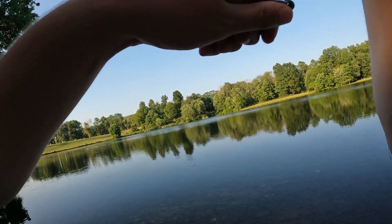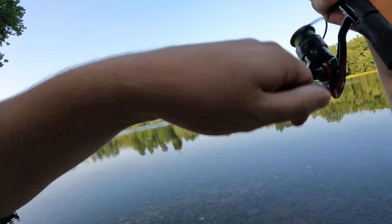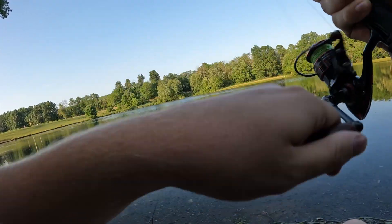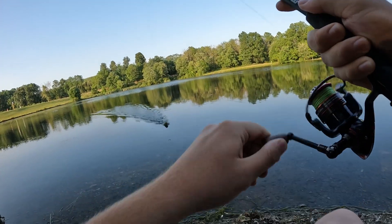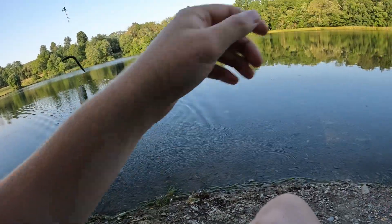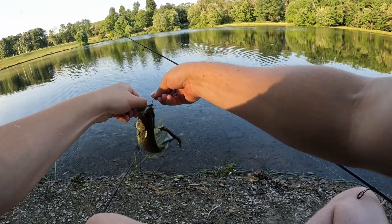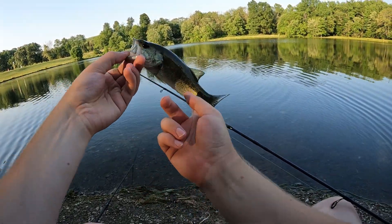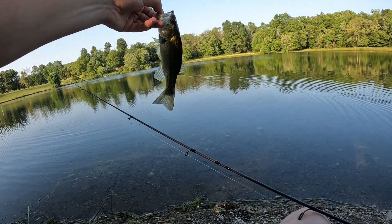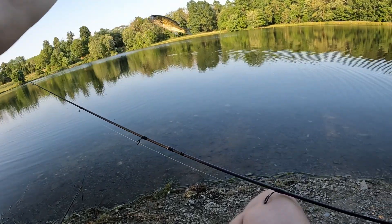Oh, I have a fish on — no way, on the wacky worm! Something really small. What the heck is this? The smallest bass possible on the wacky worm. Not surprised this guy passed the whopper plopper up — he's about the same size as it. Number three. This one's an actual dink.